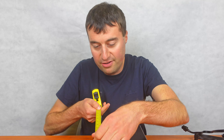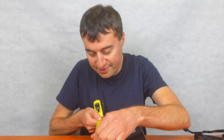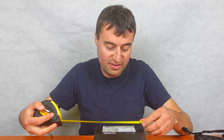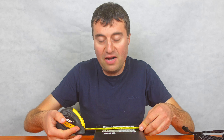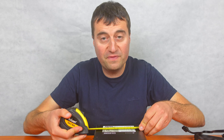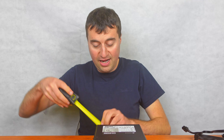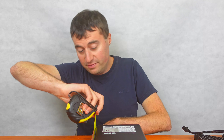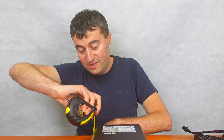Let's measure the power supply now. It's quite a shallow unit — the depth is only 140mm, the width is about 150mm, and the height is the standard 90mm.